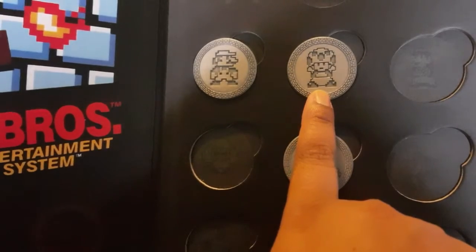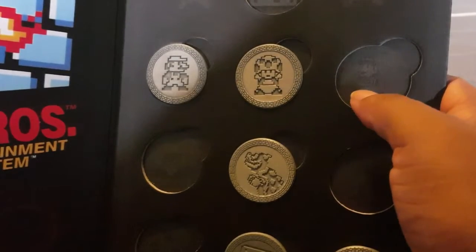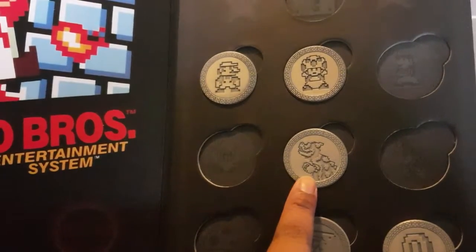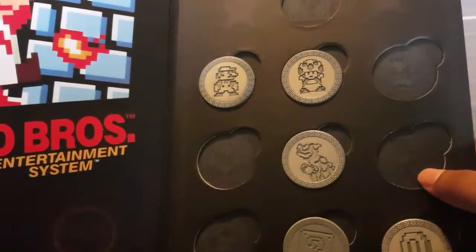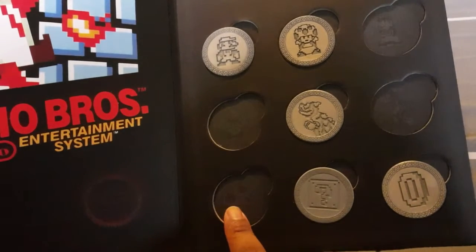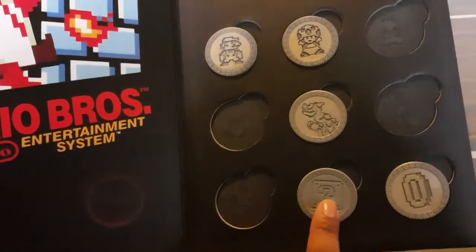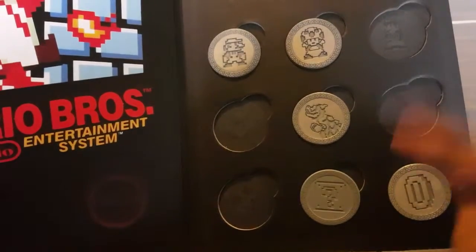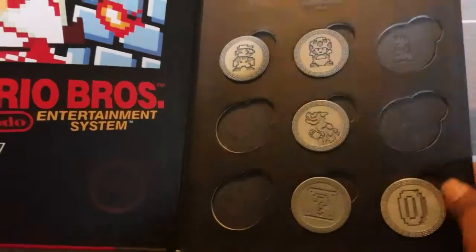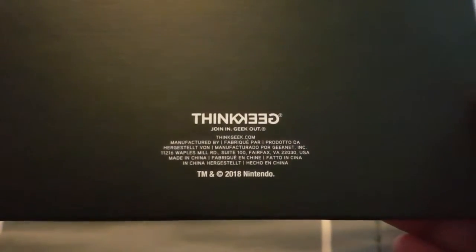Then we have Super Mario, I've got Toad, and he is supposed to go in with Peach. Then here is Goomba, then I've got Bowser, then Hammer Bro is supposed to go here, and then there's supposed to be the mushroom. I've got the question block because the actual album comes with a coin, so you've got a coin on a coin.